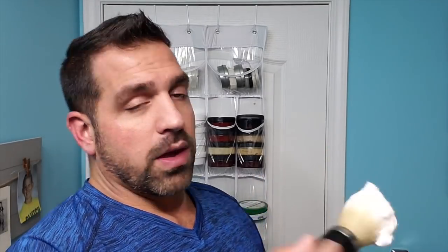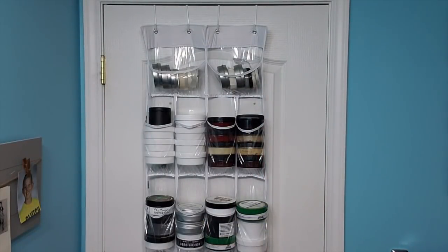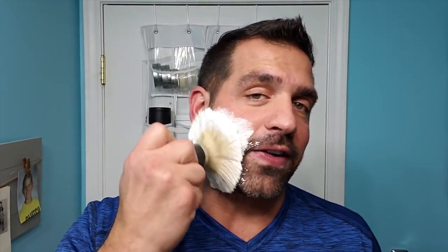This is probably my favorite vegan soap. I like tallow soaps just because I like lather — I'm a huge fan of creamy lather. But this soap, for being vegan, you would never know. If you didn't tell me, I would have no idea this was a vegan soap. That's plenty for about six passes, more than we need. Let me just wet my face. Alright, time to face lather.